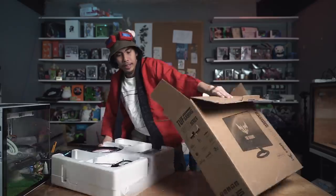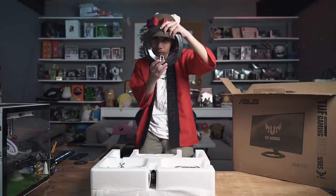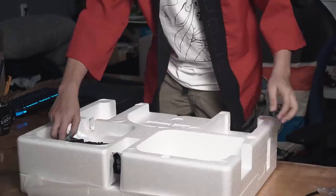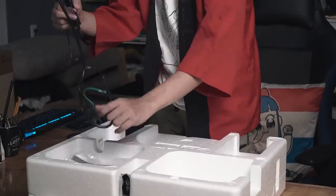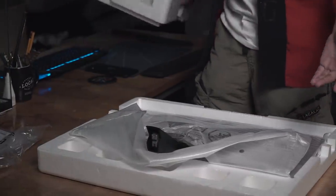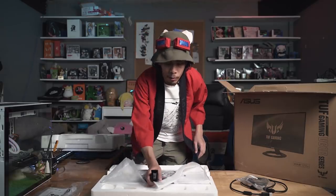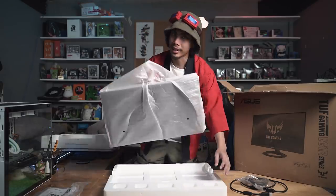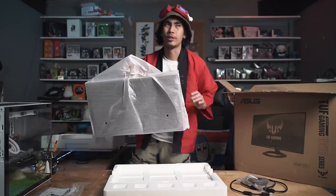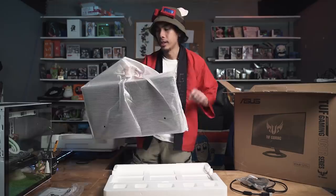And there you have it. So we have here the circular stand, HDMI and DisplayPorts, the adapters, manuals, and the monitor itself. Now what I love about this monitor is not just how slim it is, but how light it is — it's around less than two kilograms, but it's very light. Like I can carry this in just one hand, no effort at all.